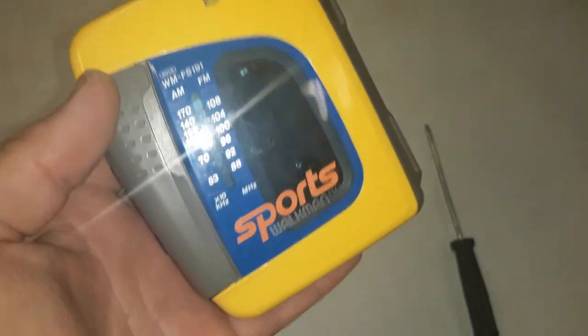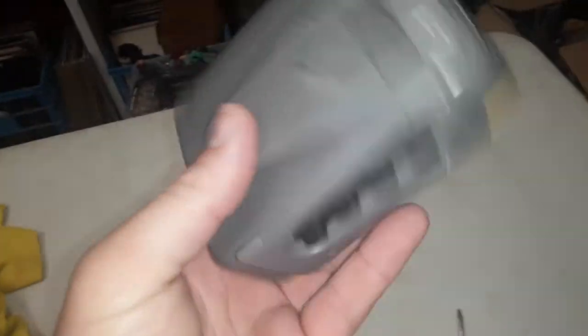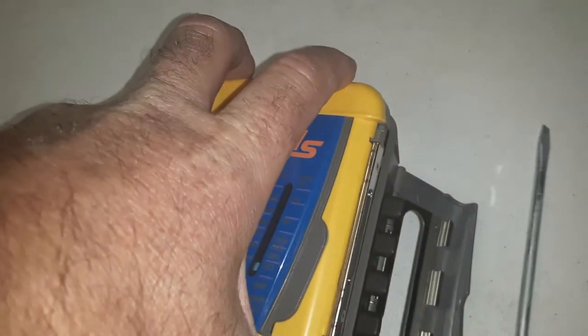Back to how to put batteries in a Sony Sports Walkman — it's very easy, actually. How do you get this thing open? It doesn't really look like it's easy to do, but see the hinges there on this side? You go to the front, put your fingers here, and you just pry it out, and then it just pops open.